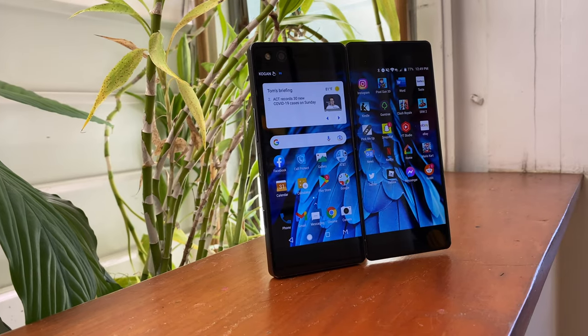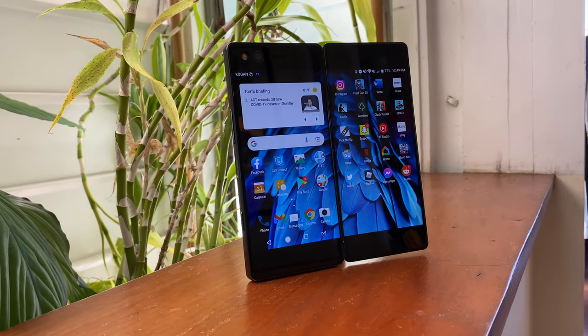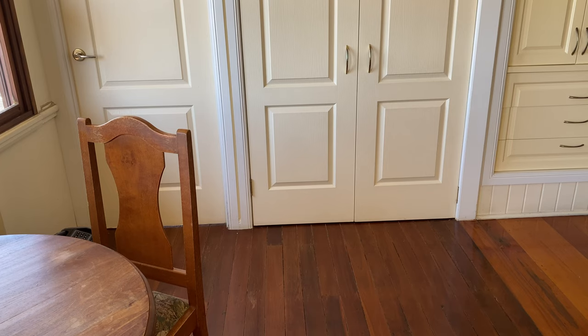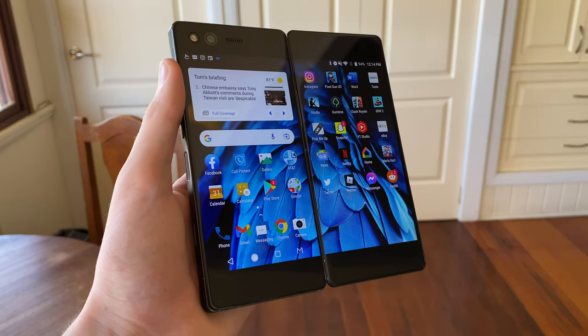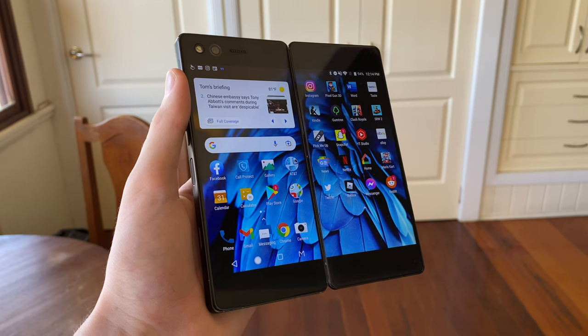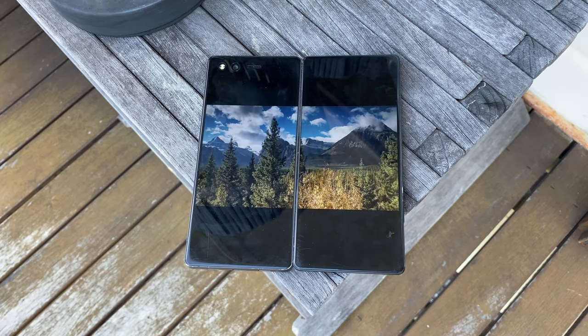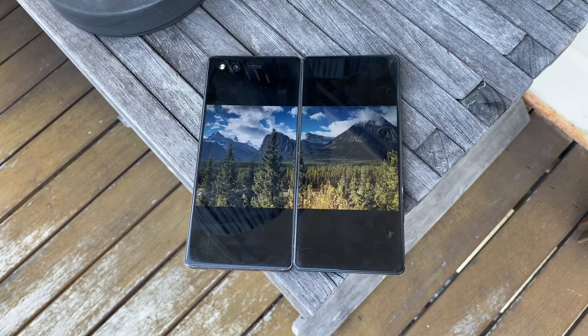Today I'm going to be giving my thoughts on the ZTE Axon M from a 2021 perspective, with an in-depth review, and whether its questionable execution makes it a terrible idea to buy, or if it's a cracker of a deal for those looking for something a little out of the ordinary. And spoiler alert, there is a lot to unpack here.